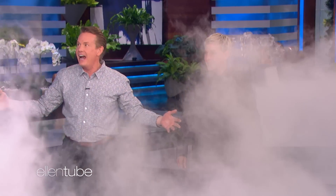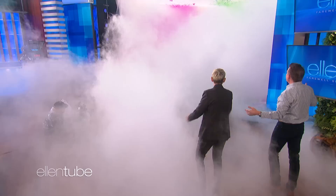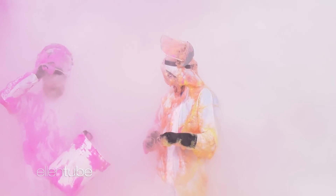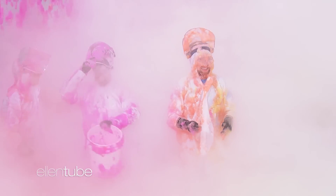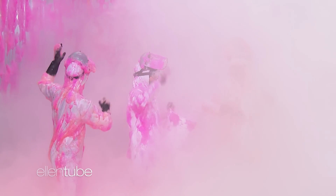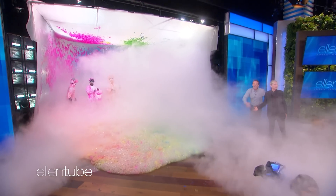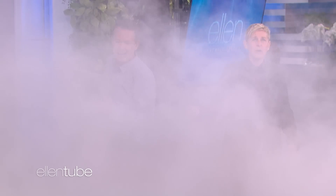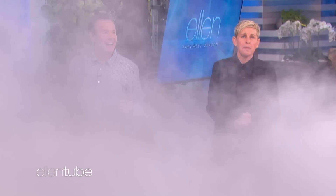Holy moly. Are you guys still there? It's very cold. I see you now — it's coming through. Does anyone see anything? I think it's going to clear. Everybody fan like this. Follow Steve on Instagram and TikTok to see more of his favorite science experiments. I want to thank Steve Spangler, Ellie Kemper — I want to thank all of you for watching. Thanks for being a part of my final season.